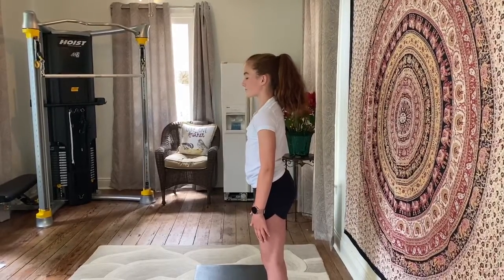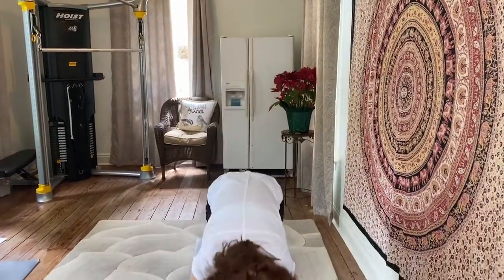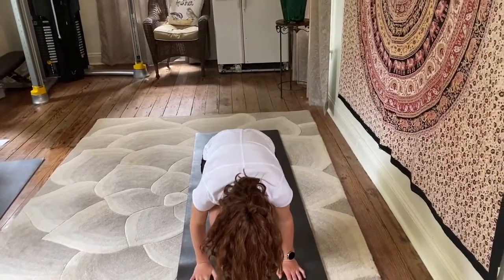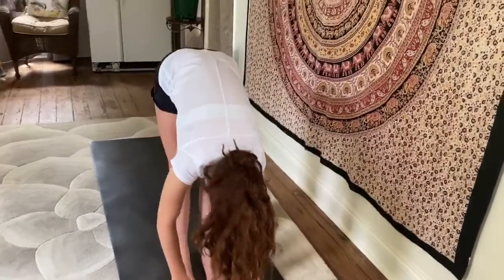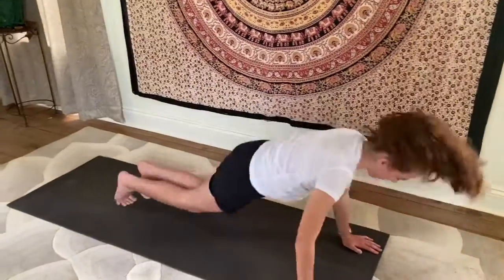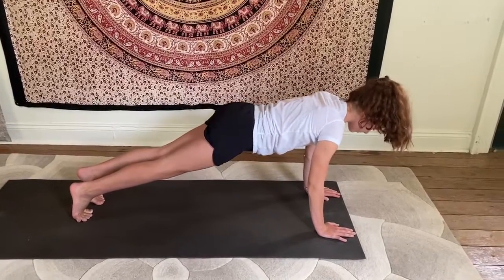Transition to the front of your mat. Inhale those arms up once more. Exhale, fold forward. Take a breath. Keep the legs straight and let your torso hang, stretching the backs of those legs. Now gently but forcefully begin to jump back into plank pose as though you were going to make a straight line with the body and do a push-up. Your hands are underneath your shoulders, your core is engaged, and your legs are steady and strong.